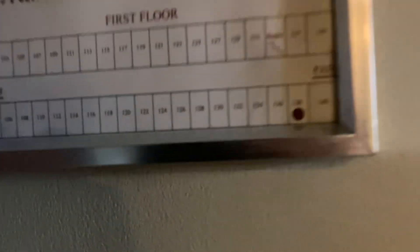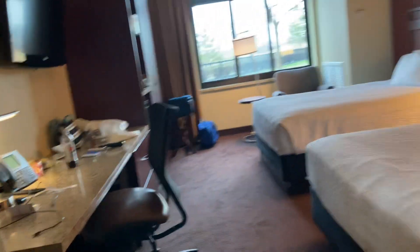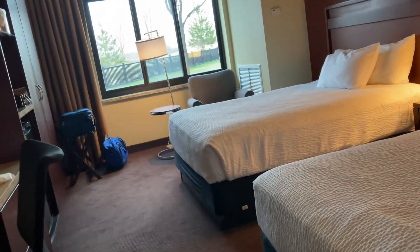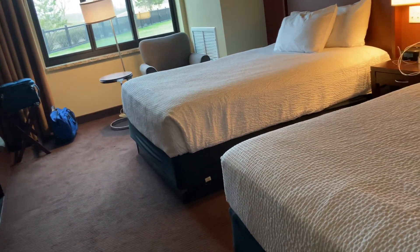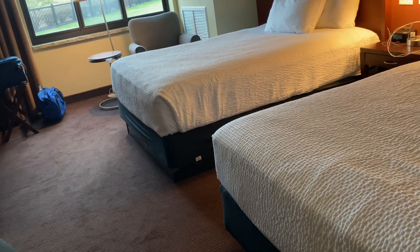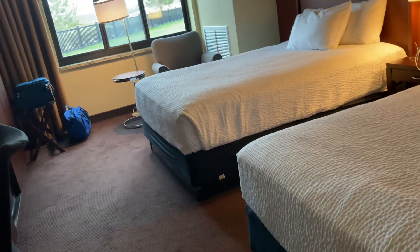We are in room number 138. Here's another mirror, and this concludes your hotel tour. Thanks for watching and I hope you enjoy this hotel tour. We'll see you in the next video.